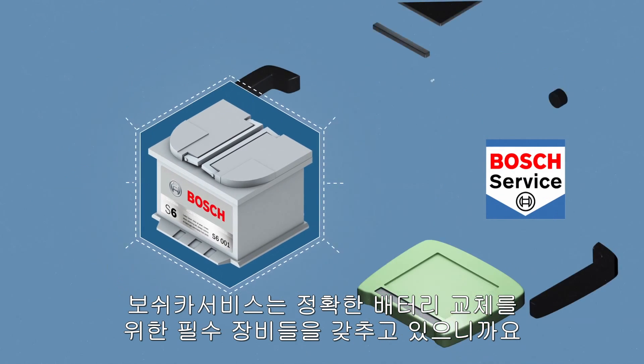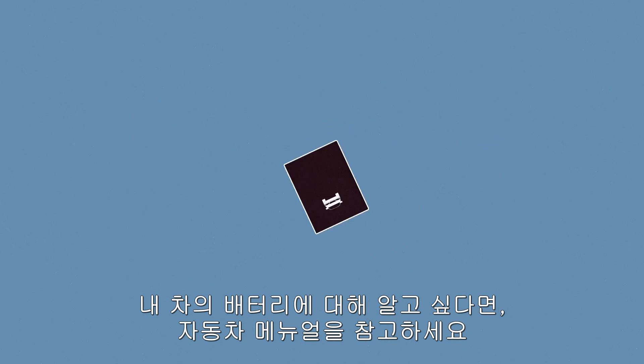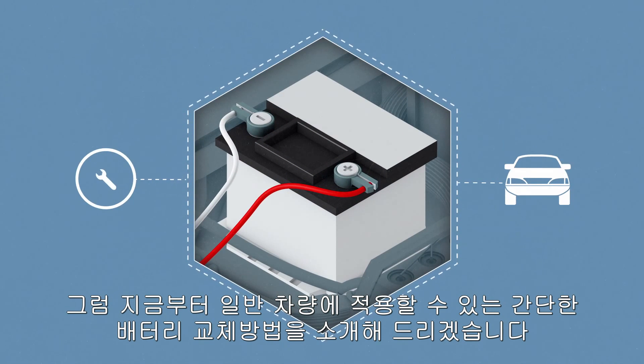They have the instruments necessary for the correct changeover. For more information, consult your user manual. For all other vehicles, the following simple operating instructions apply.